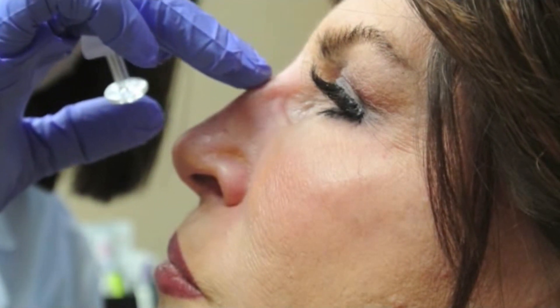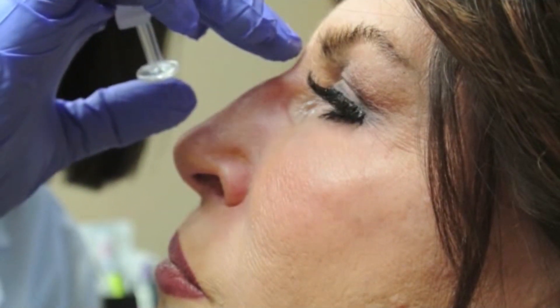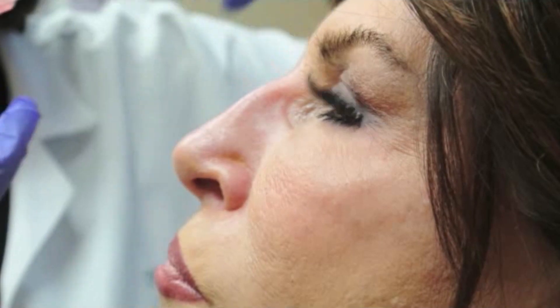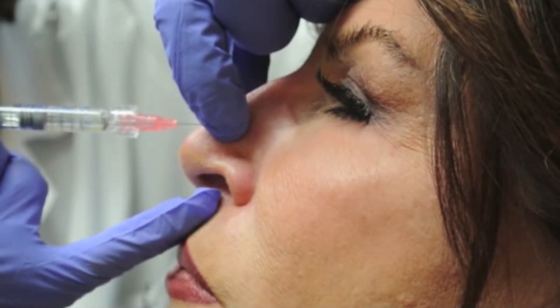This patient is undergoing a non-surgical rhinoplasty. She would like to have enhancement in the radix and the super tip area in order to camouflage the hump. We're going to be using 0.5 cc's of Restylane.